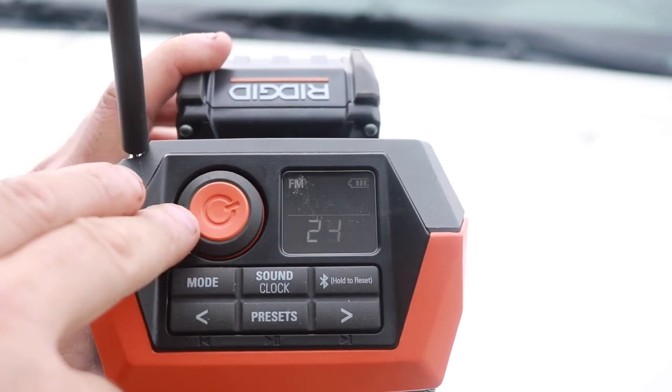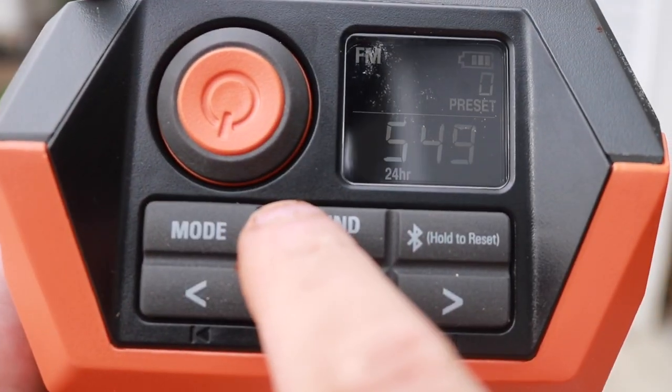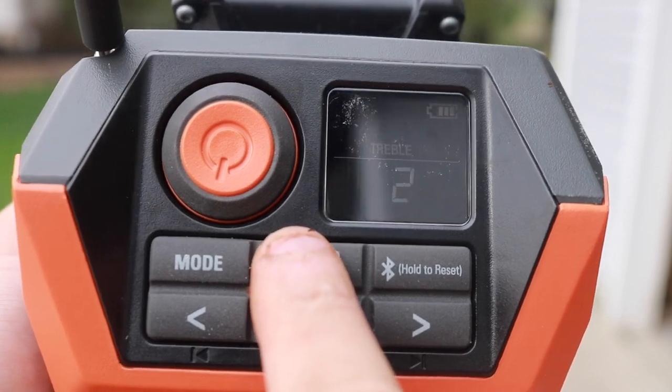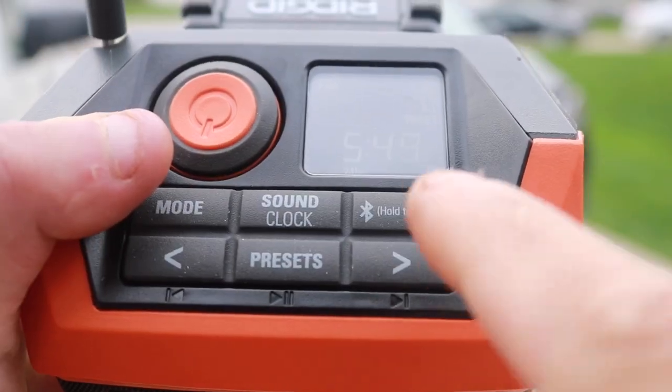You can see that thing gets extremely loud, so really, really happy with that. Over here your mode — you can go from Aux or Bluetooth. Your bass, you can adjust up and down, treble up and down. Your presets — you have 10 of those. Put your favorite stations in there. That's really nice.